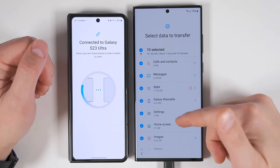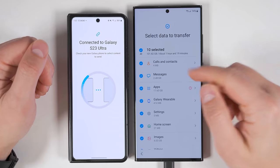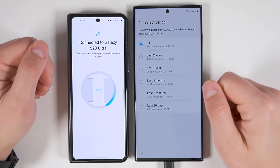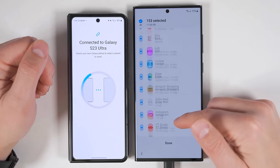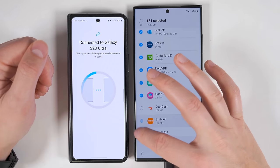I'm going to tap next. Here's a list of everything that can transfer from the old device to the new device. You can transfer all your calls and contacts. You can transfer your messages and select to transfer all of them or just a specific timeframe. You can transfer all of your apps, or if you tap the arrow, you can choose specific apps. And if there's an application you don't use often, you can just deselect it.